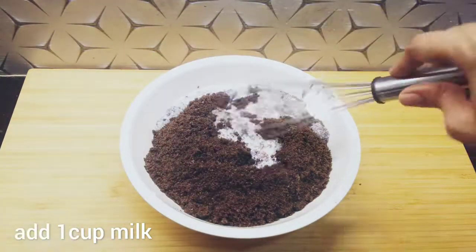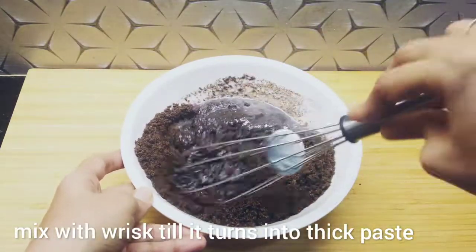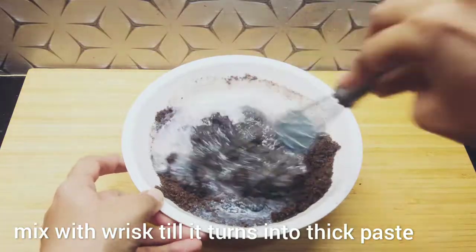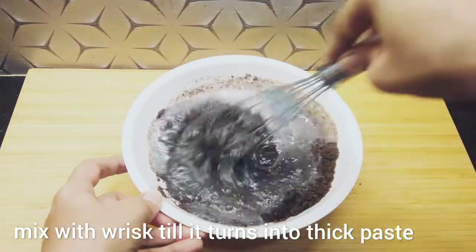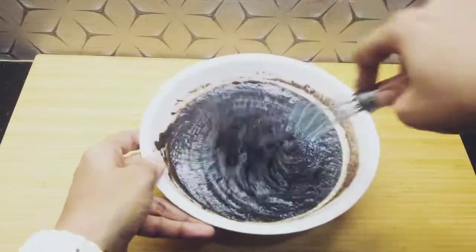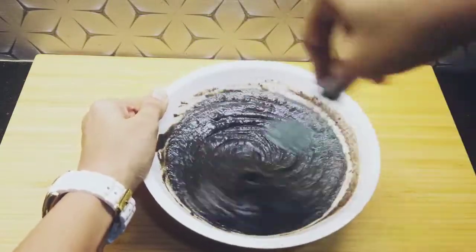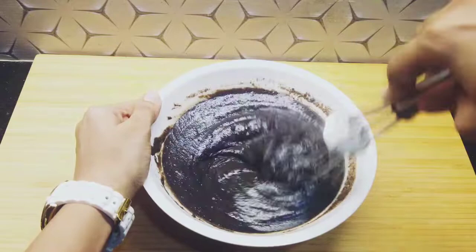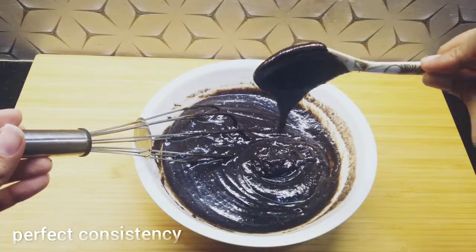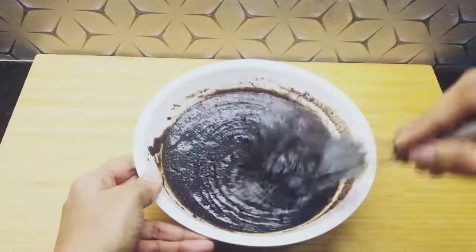Add the milk and mix it a little bit. Mix for 2-3 minutes. I will check the thickness — how thick is it? You will add exactly 1 cup. Mix it to a very perfect consistency. Look at this — it is a perfect thickness. This batter is ready and it is a very big cake.